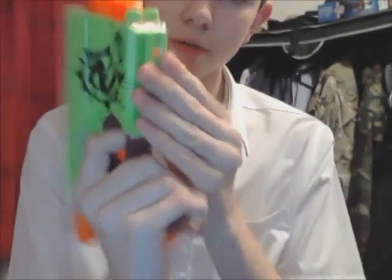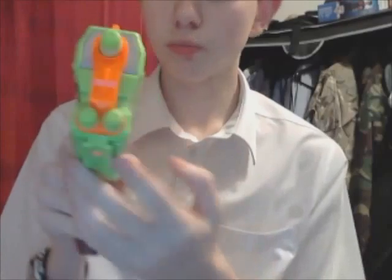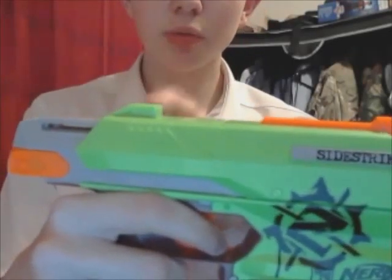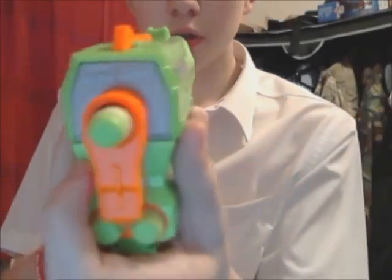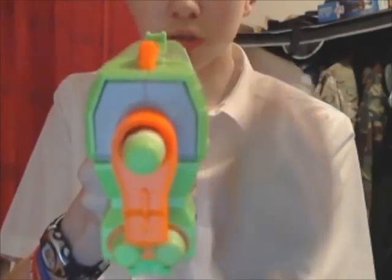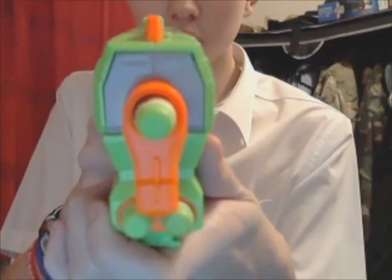You've got a little grip here for whatever you want — you can attach a grip on there or something. You've also got nice little sights: you've got an orange one here at the front, and then you've got a double sight at the back, so you can properly line it up.